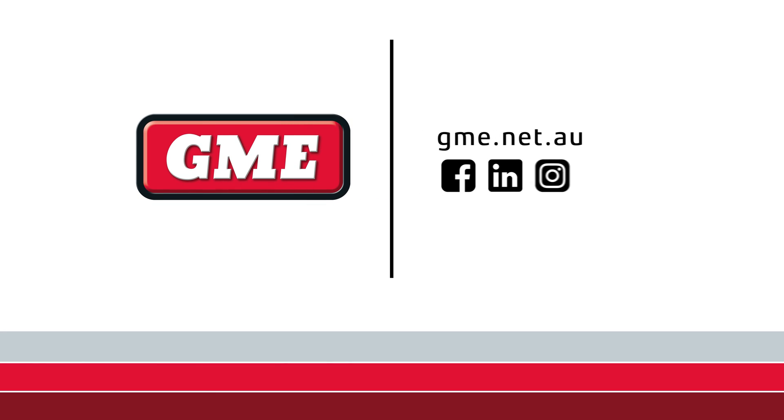And it's as simple as that. Make sure you set up Triple Watch on your XRS 660. If you've got any questions drop a comment below, and don't forget to like the video and subscribe to the channel to stay up to date with all the latest from GME. I'll see you next time.